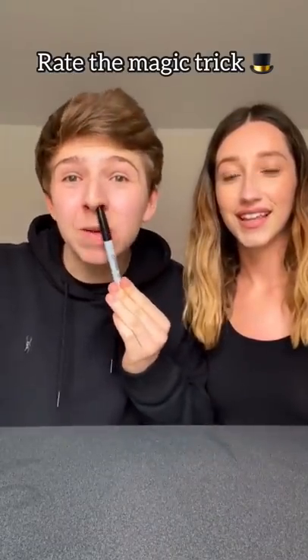Emily, rate the magic trick. You ready? That was alright. 7 out of 10. 7 out of 10, let's go.